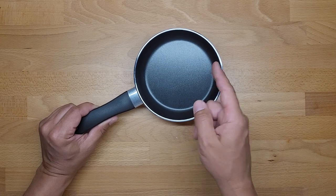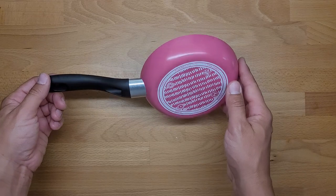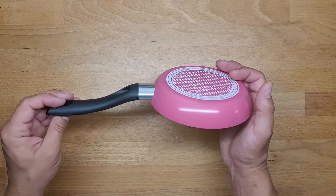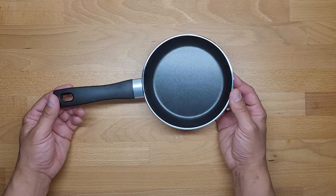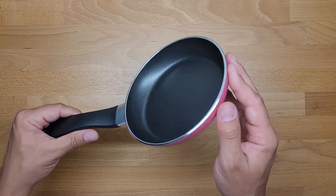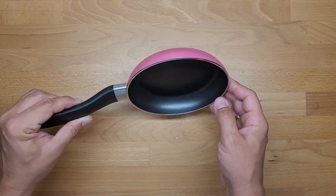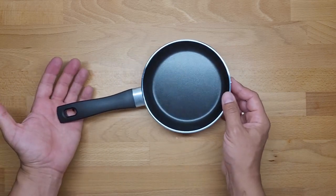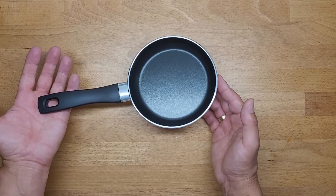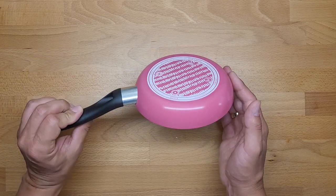It is not suitable for induction, which is a disadvantage especially nowadays when electricity is getting crazy expensive. But nobody buys this mini pan to cook daily meals — it's rather for eggs or maybe pancakes, so it's more of an additional item.